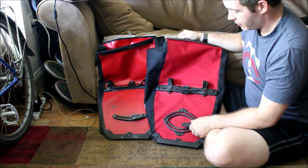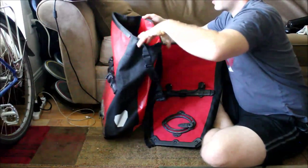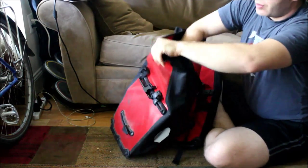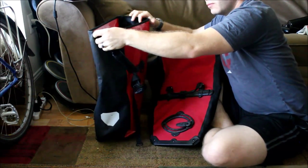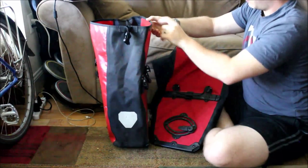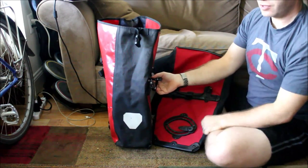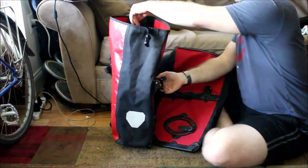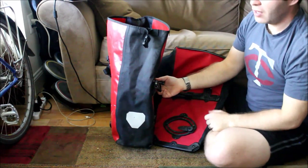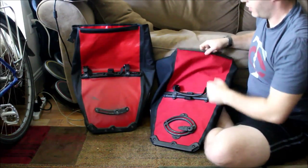For my opinion on considerations between the two: some people like the fabric feel better than the plastic-y feel. But one challenge with the fabric is that the Classic, when opened up, stands upright on its own, which makes packing it really very easy — whether you're going to the grocery store, going on tour, or anything else.